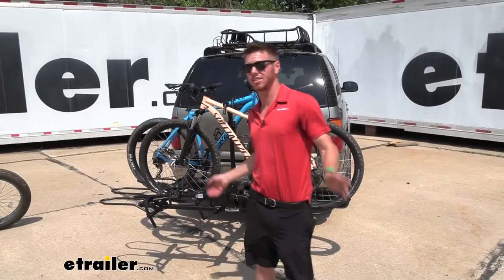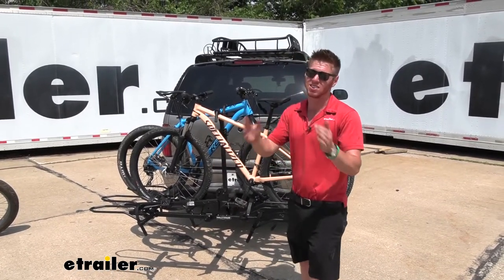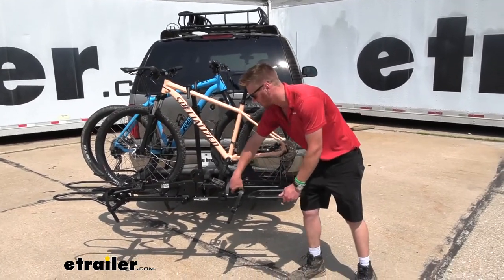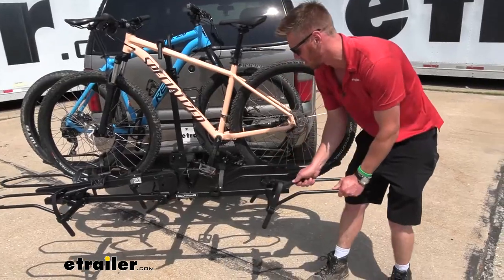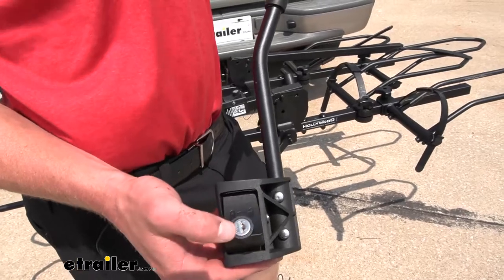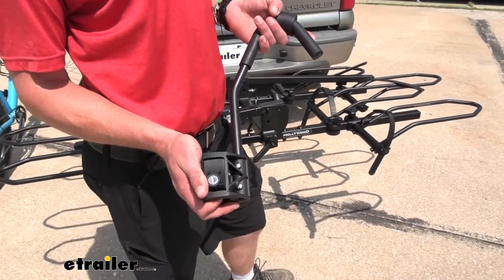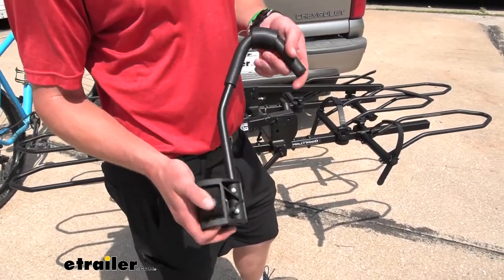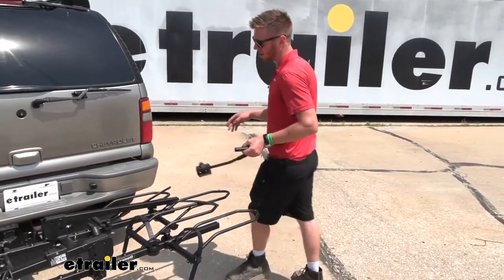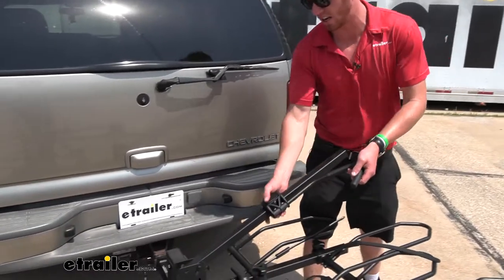For those longer bikes, a 60-inch wheelbase is what the Hollywood Rack SportRider SE is going to be able to accommodate, and what allows that is the sliding cradles. Once you loosen these up a little bit they are going to be able to slide along the rail. Some racks don't come with locks — the SportRider does. When you lock the frame hook into place, it's going to prevent the bikes from being removed. All your bikes are going to be locked on there, and they are keyed alike down by the hitch.